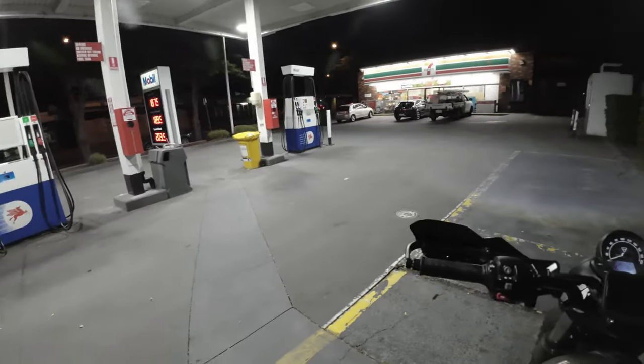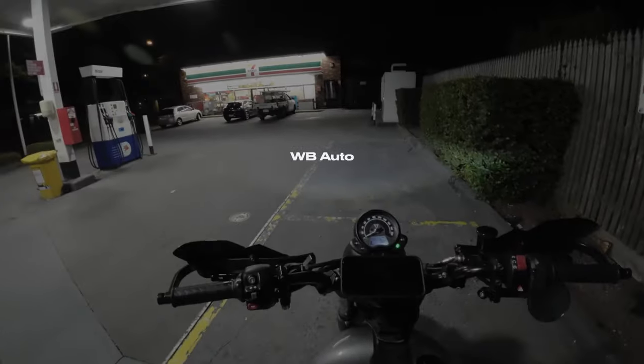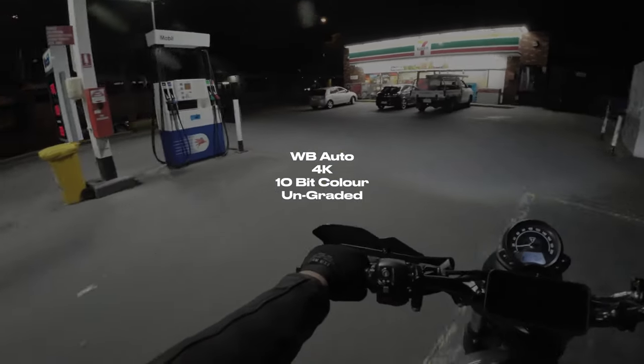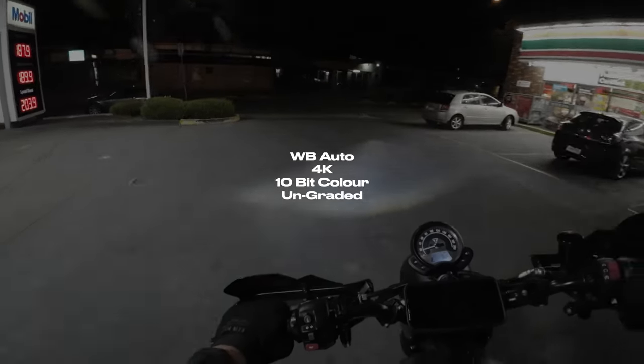Now before we move on, these are the general settings that I'll be using: white balance set to auto unless stated, or filmed in 4K, and all shot in 10-bit but ungraded, so you have an understanding of what the comparisons look like straight out of the camera.